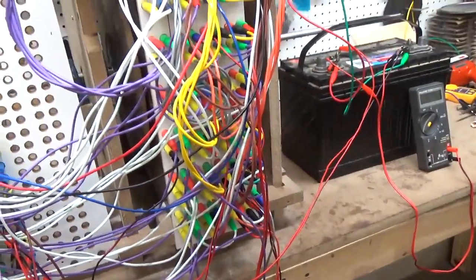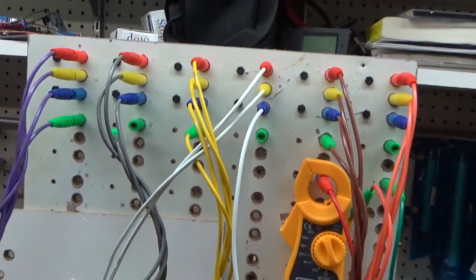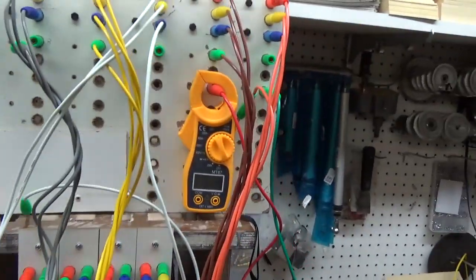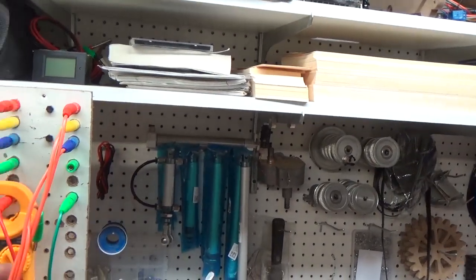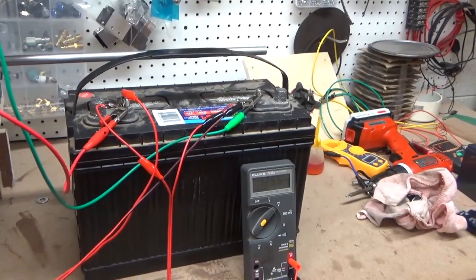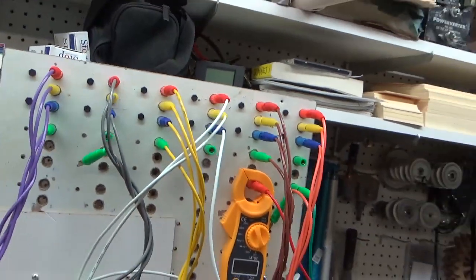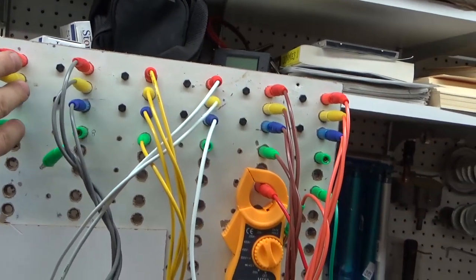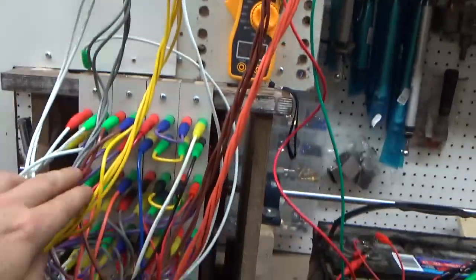Hey guys, I just had to make a real quick video. This is my EAPG running right now. I'm running on one, two, three of the six inputs. These are all input from this battery — you can see these two leads here go up and input to this board.